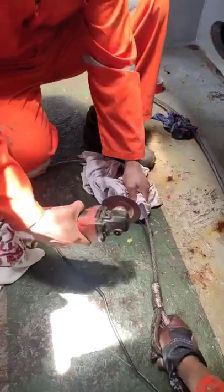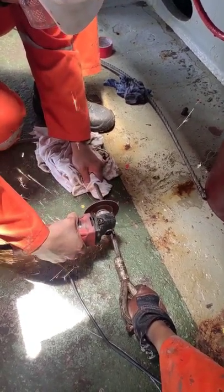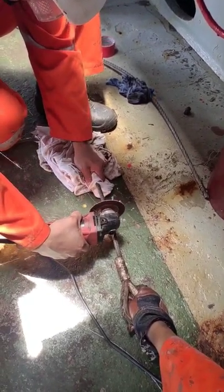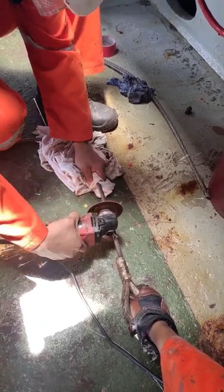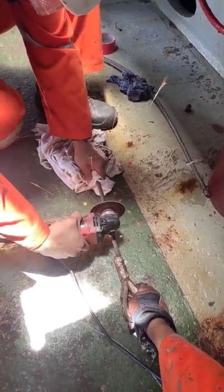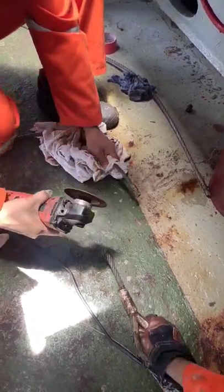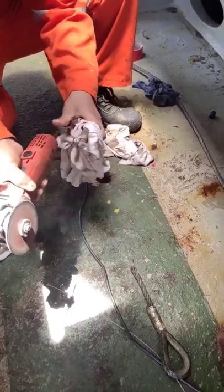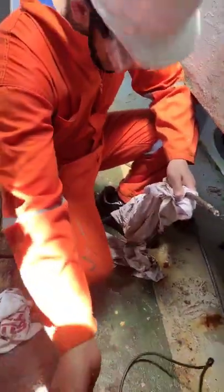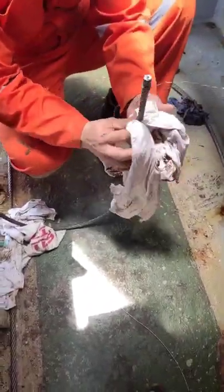Nice. Hold it tight. After this, connect the end-to-end wire.